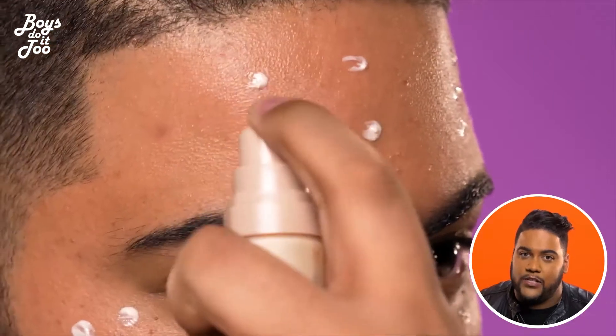Hey guys, I'm Steven London and I'm going to show you how to highlight and contour if you're just waking up or having a bad day. First I like to start with prepping the skin with primer and moisturizer. It's important to have a balanced palette to work on.